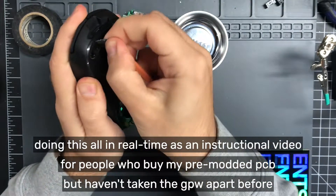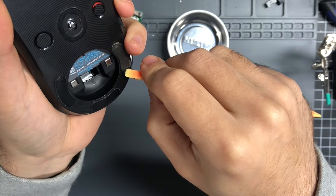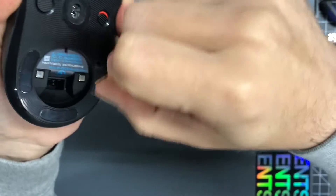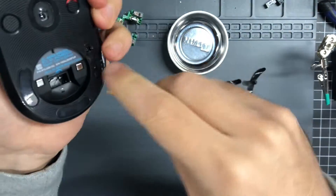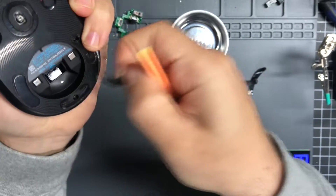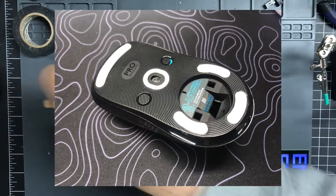First thing is the feet. You're going to want to buy a set of replacement feet and make sure to get underneath this — the screw holes should be completely visible. As far as feet go, I like Tiger Arc V1. You get two in a pack. They're like some of the cheapest feet, but they're super good in my experience. Here's what they look like.